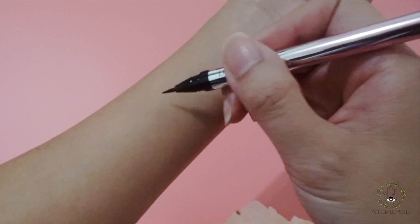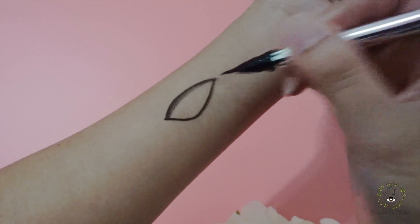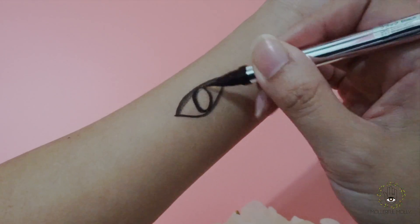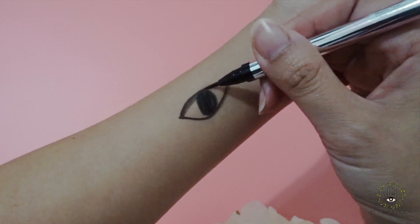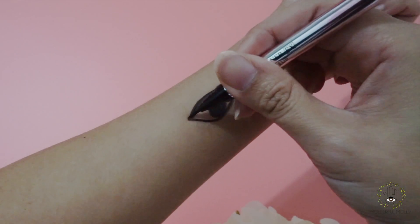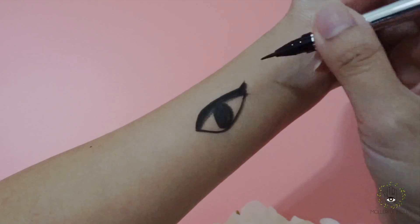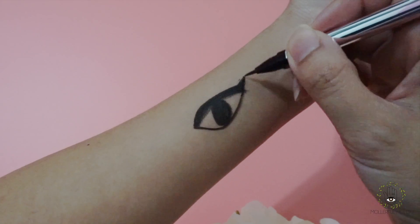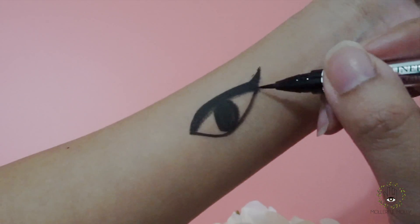I forgot to shake, so the first line came out not as good as it's supposed to. But you can now see how sharp the rest of the lines look. If you are starting to learn how to use liquid eyeliner, this one will be perfect for you because it's like you're using a pen — easy to hold and apply, perfect for beginners.